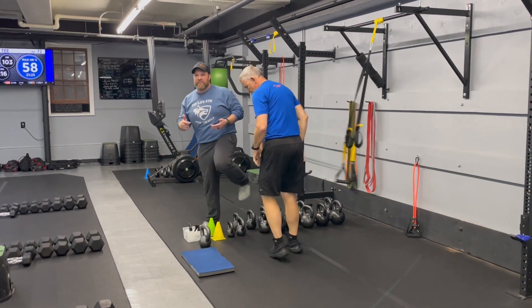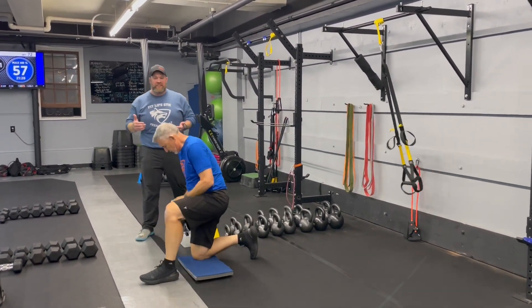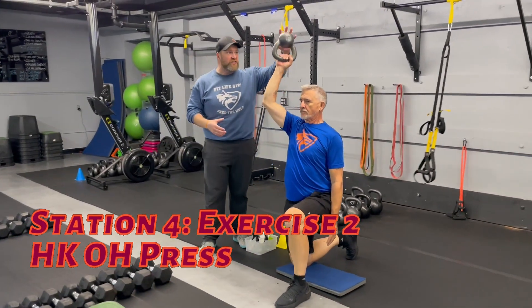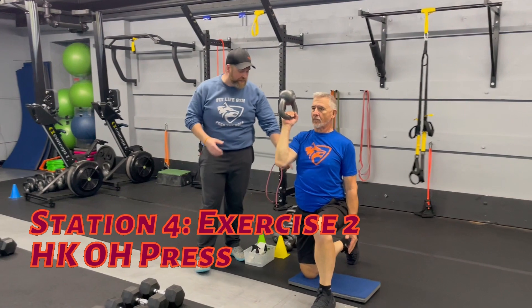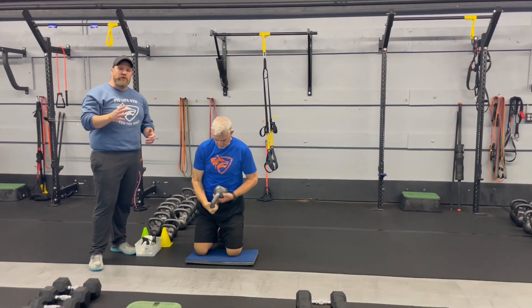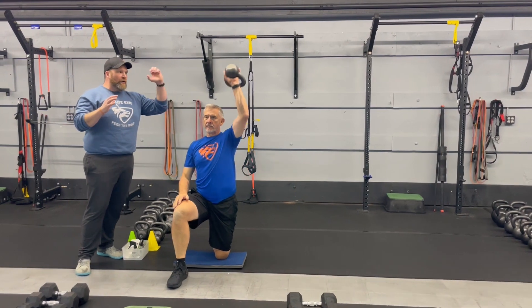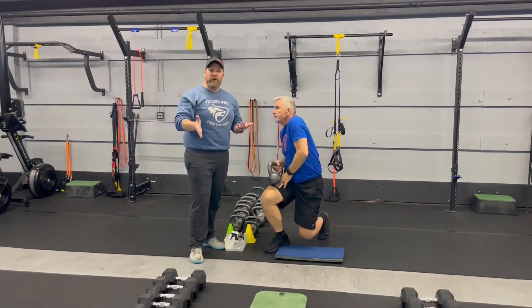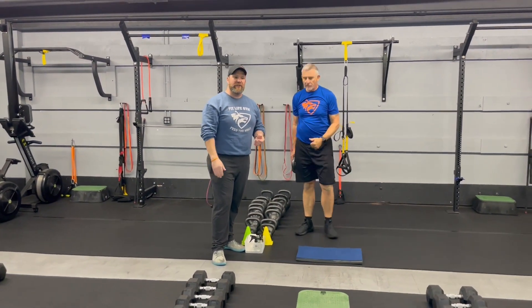The second exercise is our TRX half kneeling overhead presses. Get set up — Matt's going to start with that bottoms up press. Now this one's going to be challenging because it's a little less stable, so take your time pressing with the same arm as the knee that's on the floor. Glute squeeze tight, nice control as he pulls it down. If you want, you can grab the kettlebell by the bell and press it up. You're going to do one set for 20 seconds, then the second set on the other side for 20 seconds — two sets on each side. If you feel more comfortable with a dumbbell, you can also grab a dumbbell for this one.